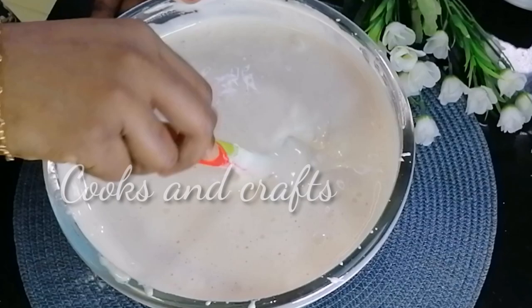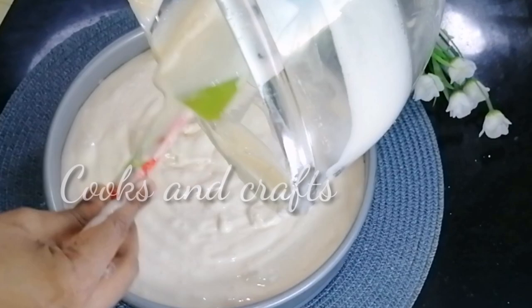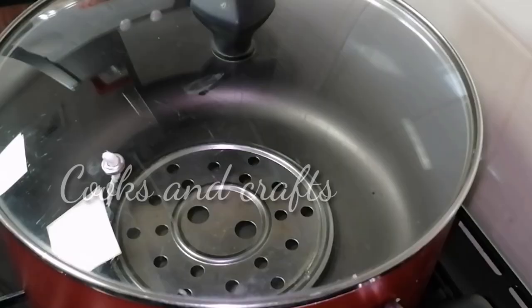Preheat the oven. If you want to preheat it automatically, you can preheat it a little bit. Then you can cook it on a medium flame. Now we have the batter ready. We are going to cook it in a cake mold. Then we will tap the saucepan to remove the air bubbles.